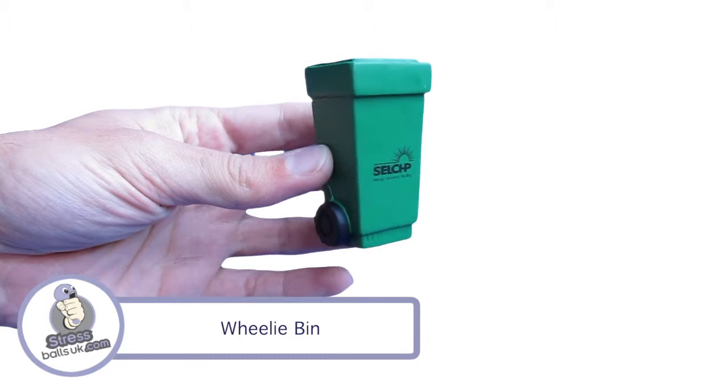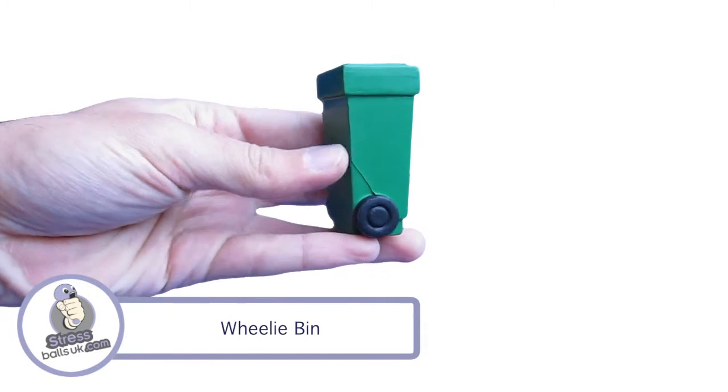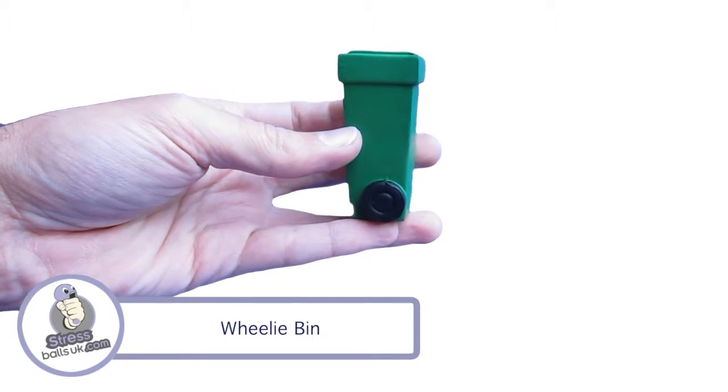This is the wheelie bin shaped stress ball from stressballsuk.com. This shape can be found in the environment category on our website and is usually available from stock, but please check for availability before placing your order.